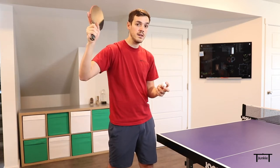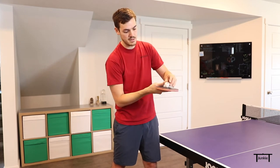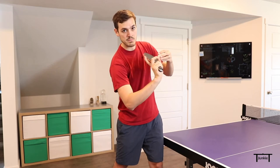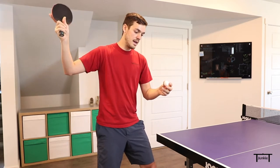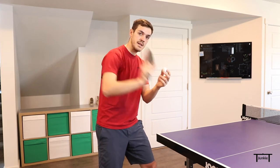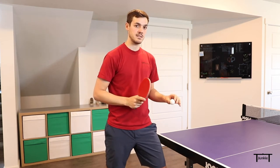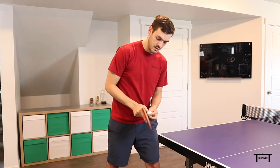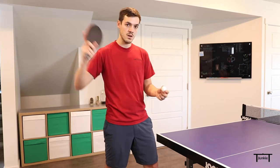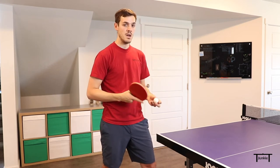Another way to get backspin is to start high and come down the back of the ball. If you think about backspin like a traditional push, the ball spins this way — if you're hitting underneath it, you'll get that spin, and if you come down the back of the ball, you'll also get that spin. So you can start high, hit the side of the ball, and come down the back at the same time. Similar to a fast pendulum serve where you come down the back to get backspin. I actually find starting high a little bit easier, but there's no wrong way — hitting the bottom of the ball also works.